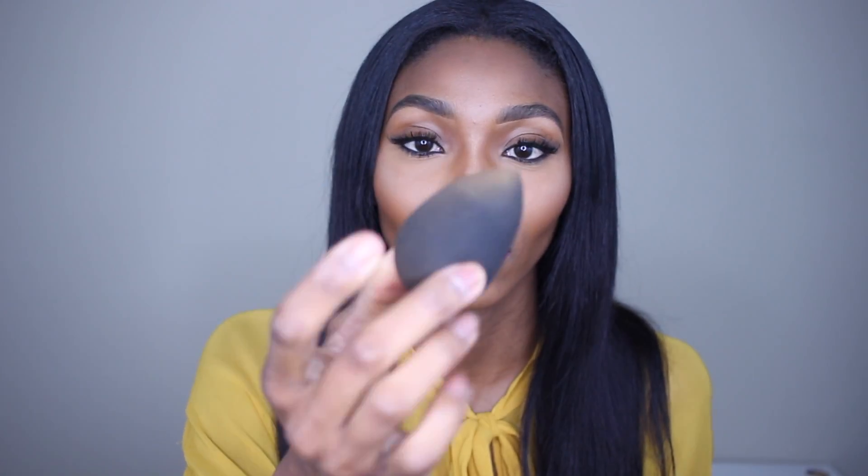I already damped my beauty blender — this is what I use to put my makeup on with, so you can see it's already dirty. I poured a little bit into the cap, and I'm going to use my mirror right here and dip my beauty blender in — not a whole lot, just enough.